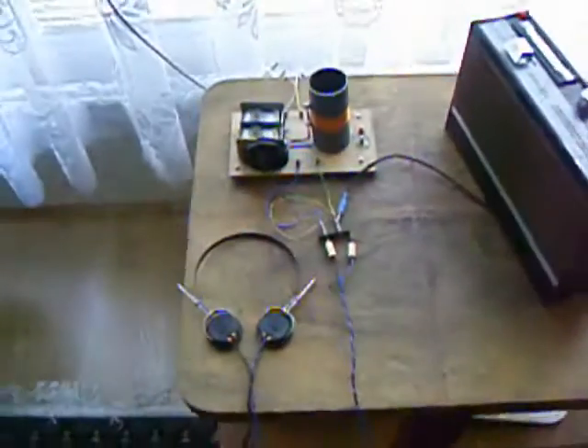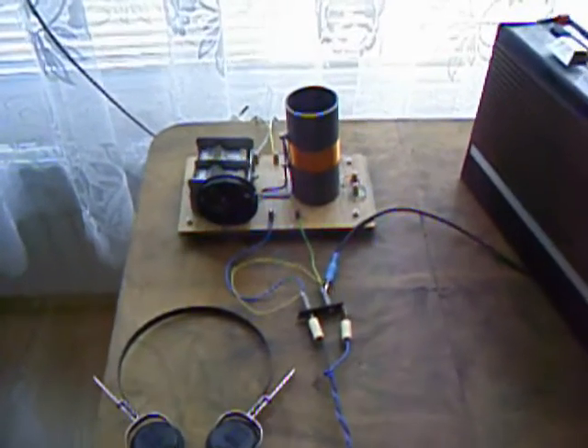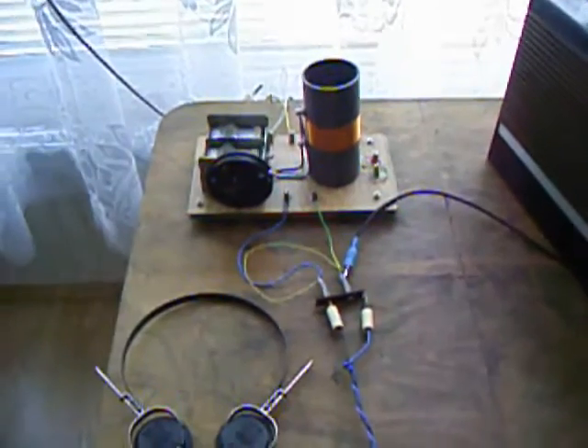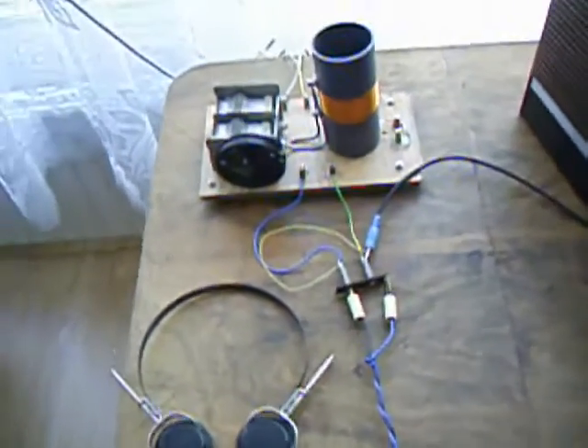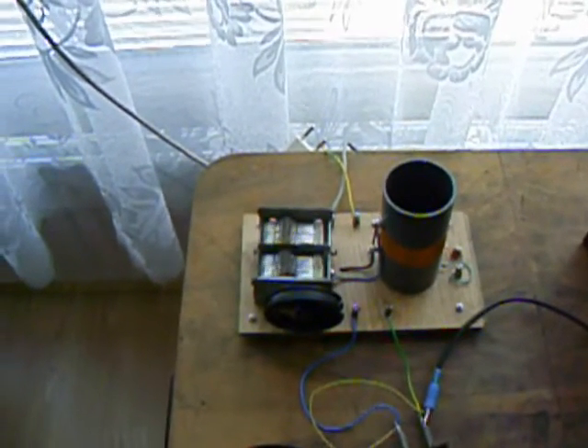Hello, I will show my crystal radio and explain how it works. The crystal radio is a radio which doesn't use any power for its work.